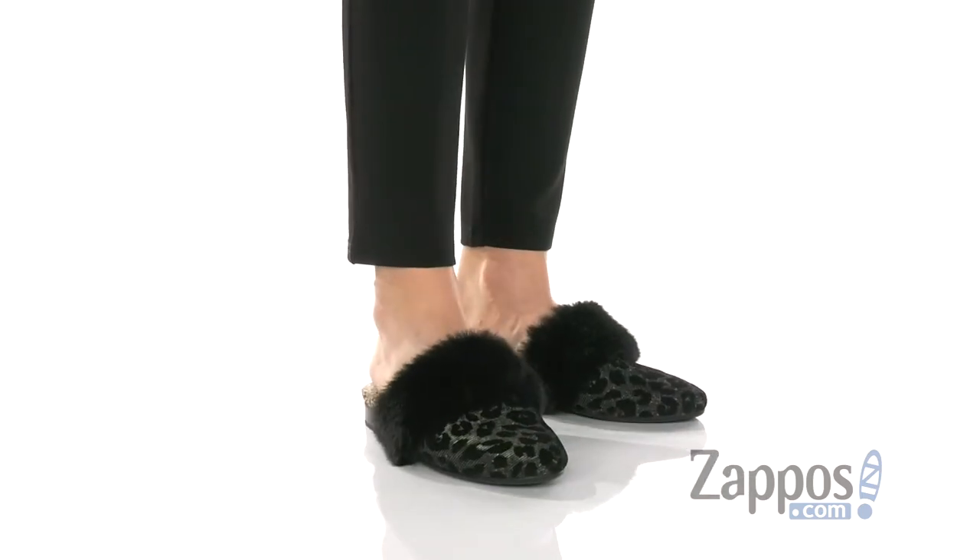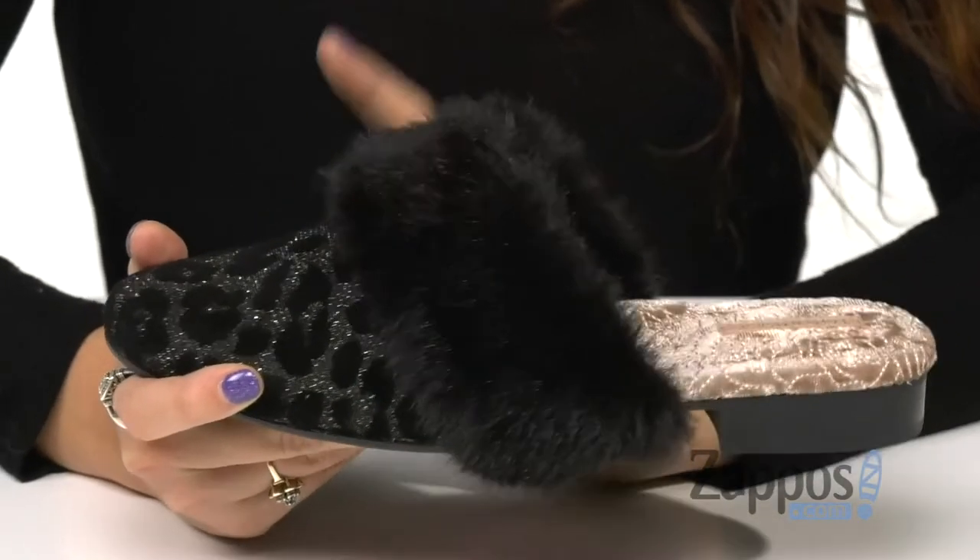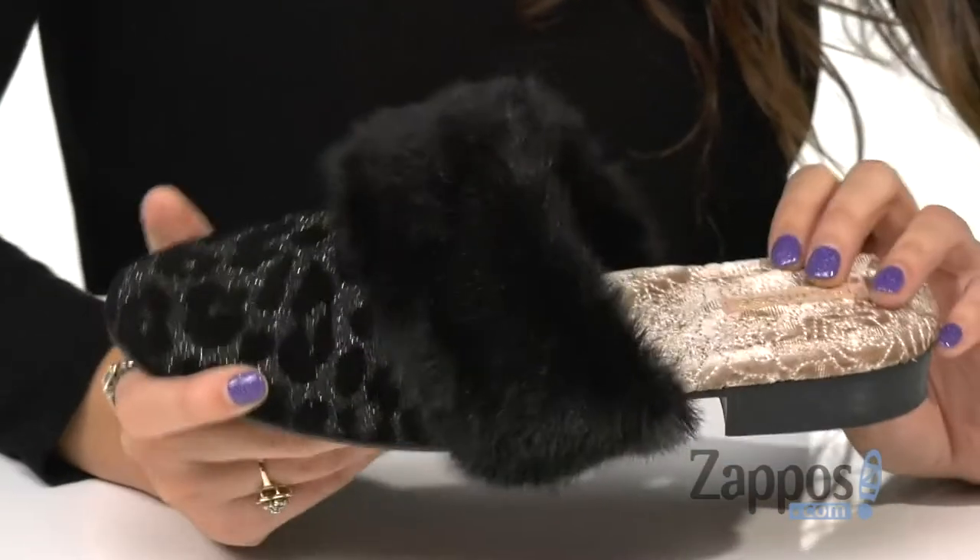These elegant slip-ons are crafted with a velvet upper, and this style in particular has this awesome leopard print to it, and it's even a little bit sparkly.